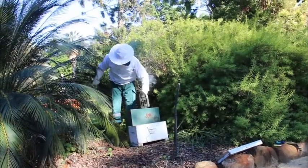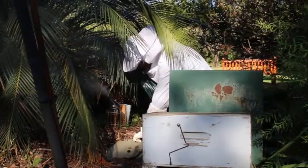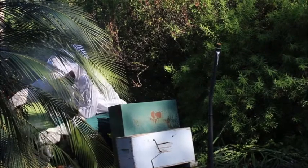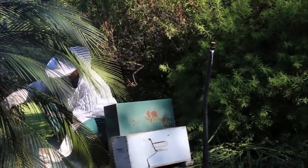They're just underneath this box here in front of me, so I'm going to try and get the lid up and transfer them into a new box. The trick is to get the queen to fall in, and the rest of her little crew should hopefully follow her in.